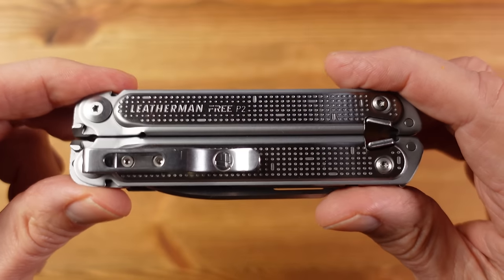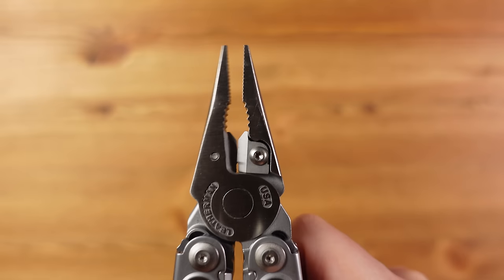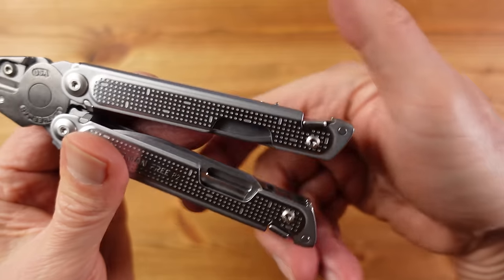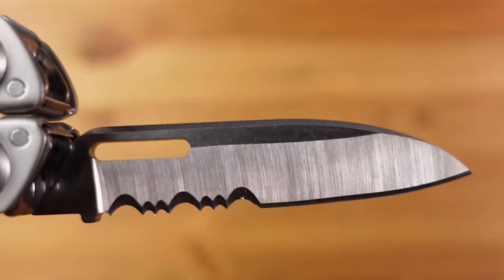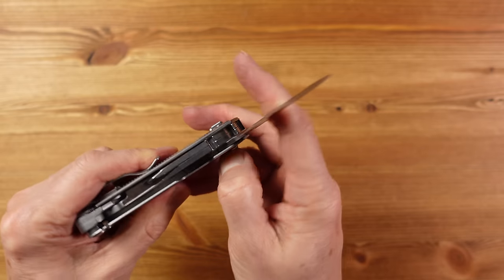The locking system is really nicely implemented — it feels secure and is easy to operate. There's a really substantial deep carry pocket clip, which is always nice to see. The pliers are the only tool requiring the handles to be opened, which can be done with one hand — in fact the whole tool can be used single-handedly if necessary. The plier head is very capable with replaceable hard wire cutters, but the handles can be painful to use if squeezed hard at the base due to the indentations. The main blade is a combination blade — part serrated and part straight edge — and also locking and single-handed opening, which rules it out for public carry in several countries including the UK.